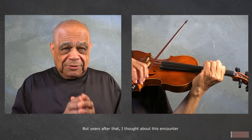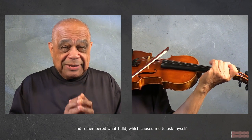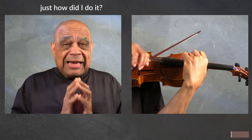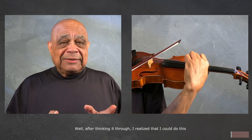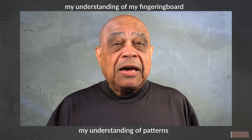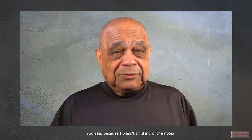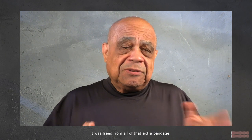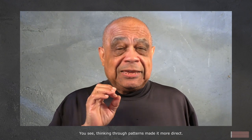Years after that I thought about this encounter and remembered what I did, which caused me to ask myself: just how did I do it? After thinking it through, I realized that I could do this because of my understanding of the fingerboard, my understanding of patterns — because I wasn't thinking of the notes or what position I was in.